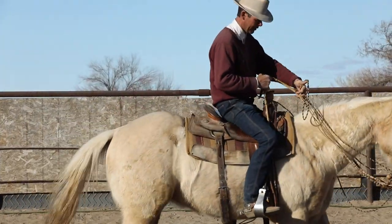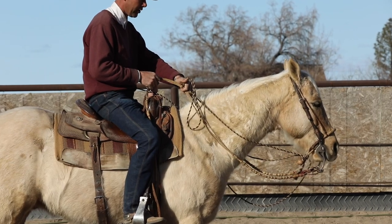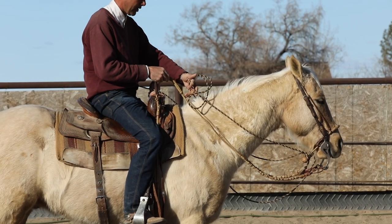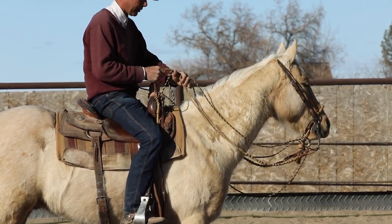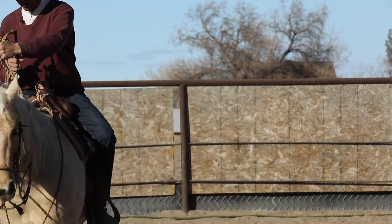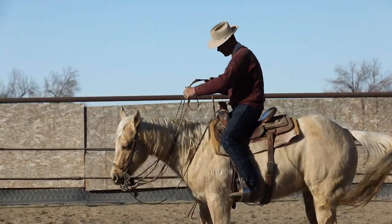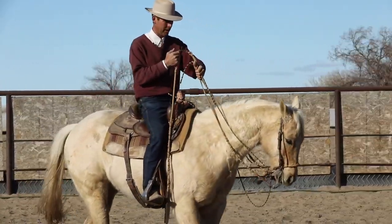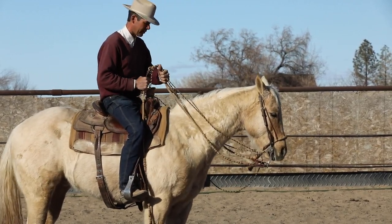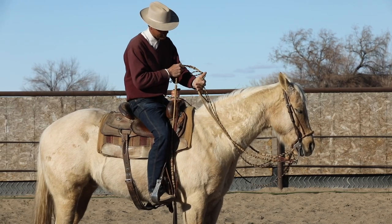We started out the day that way, and at the beginning of the work, I kept him that way — so he was really dependent on the hackamore and less so on the bridle. As the day went by, I shifted to the way most people ride it, where he was getting to use the bridle quite a bit more but still had the hackamore there to support him. Then as the day went on a little longer and he was getting real sharp and things were working really good, I took away a lot of that hackamore rein and focused more on just the bridle whenever I could.